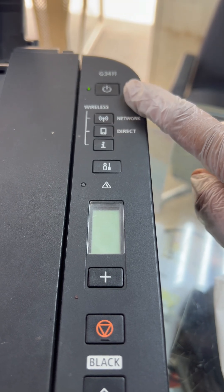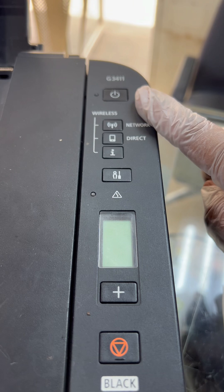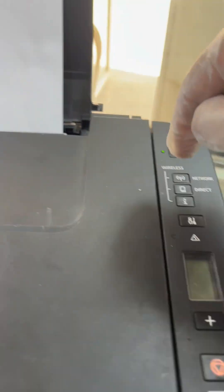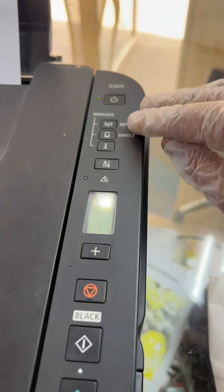Now we have to wait until the power lights become stable. If the lights become stable, it means the printer is in service mode. Don't forget to add blank sheets here, because right after finishing this operation, it will print a blank sheet with some numbers.